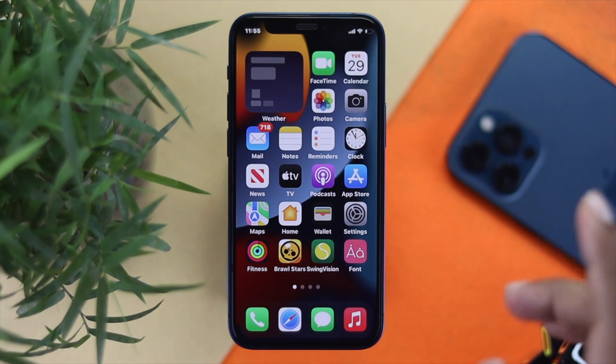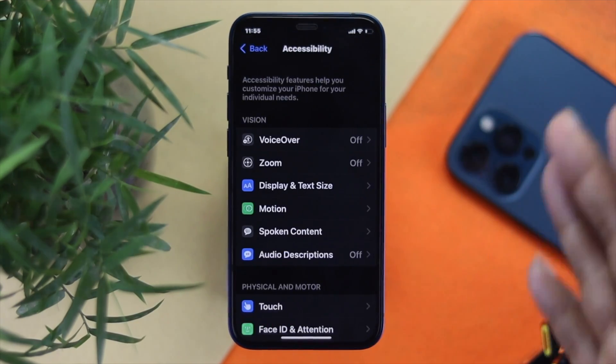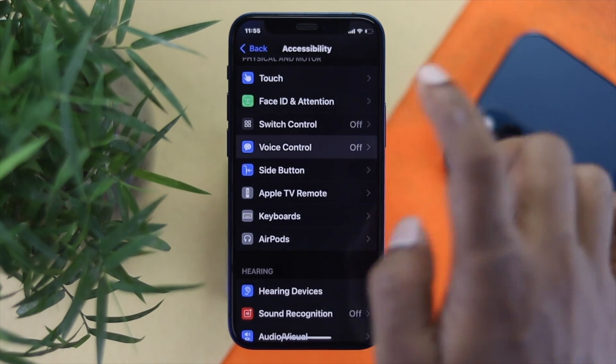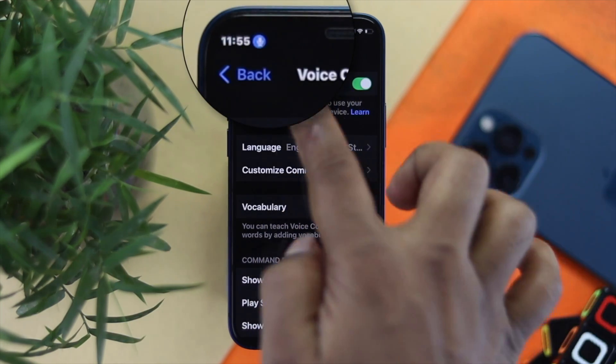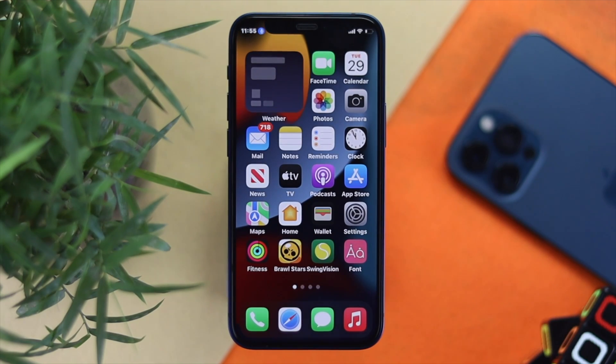For the second method, open up your Settings and head down to Accessibility. Once you're there, scroll down and tap on Voice Control. Toggle it on and you will see a blue microphone icon appear right next to the time on your screen. Let's go ahead and check out how it really works.